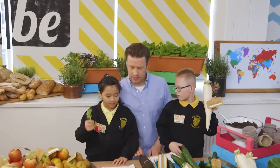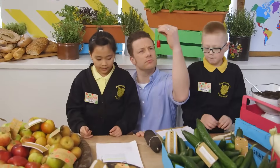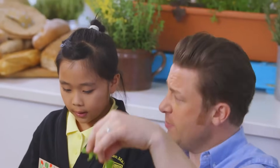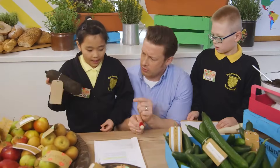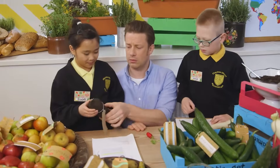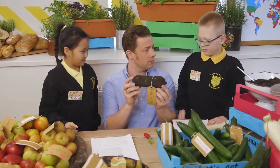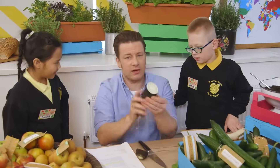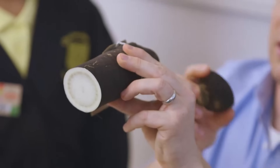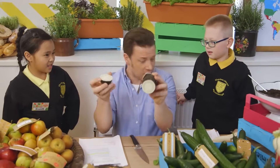There's one called the French Breakfast radish, which refers to the French habit of eating them sliced with butter or bread in the morning. Have you ever had a radish for breakfast? The Spanish radish is black - I've never seen a radish like that! Should we have a look inside? Wowzers! Look at that - it looks like a melon inside. It's black on the outside but white on the inside. It's bonkers!